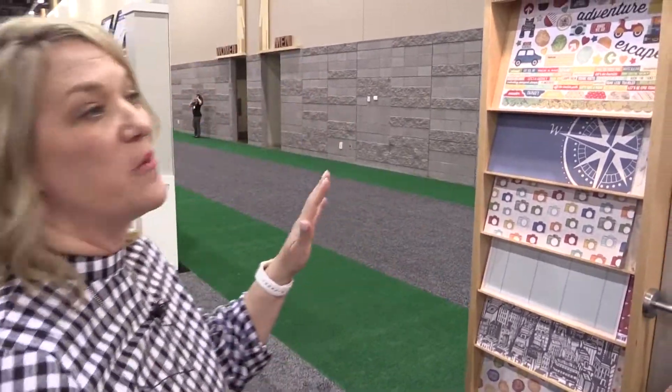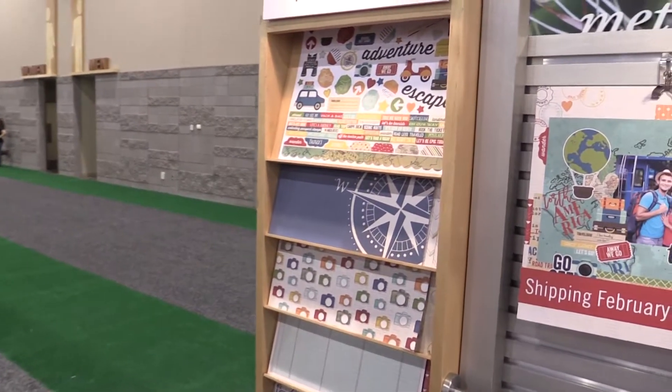Hi everybody, it's Lael with Simple Stories. We're live here at the Creativation Show and I want to show you one of our brand new collections. It is called Travel Notes.